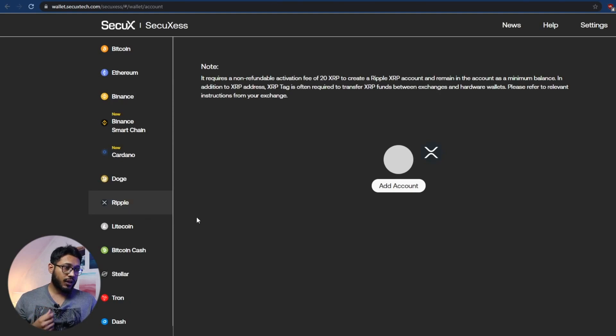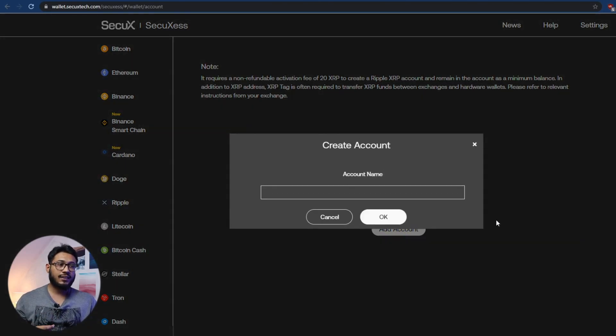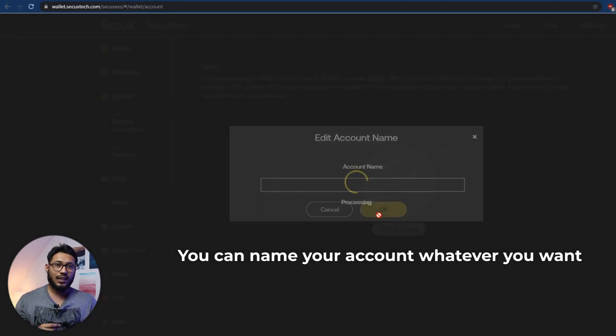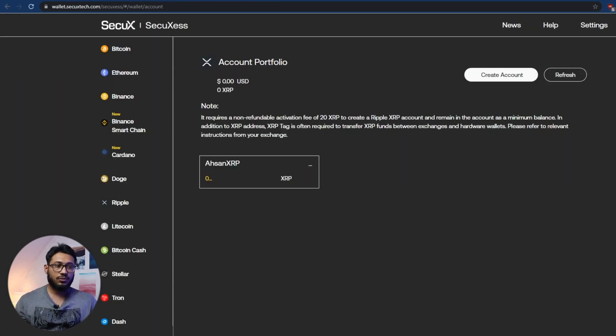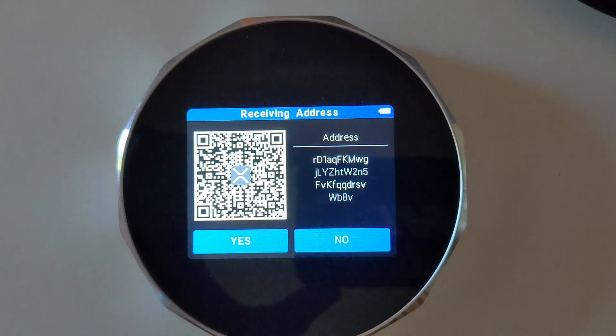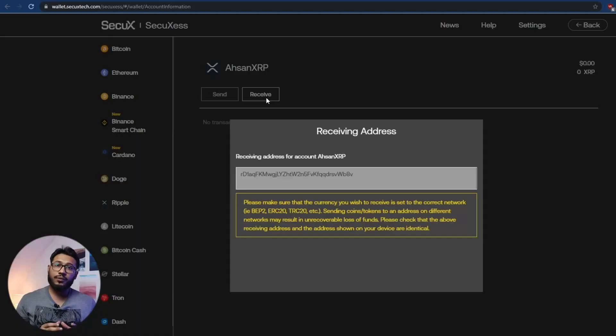In order to create an account, there is going to be a non-refundable activation fee of 20 XRP to create an XRP account. I'm going to click 'Add Account' and name the account. Now my account has been created. As mentioned, there is going to be a 20 XRP non-refundable activation fee. Click on the XRP account and then click 'Receive.' Once I click receive, I will have a receiving address, and I'll also get a QR code on the SecuX V20 wallet.